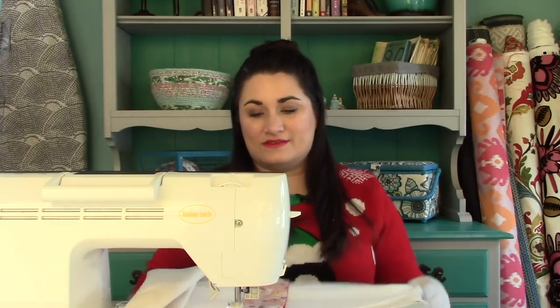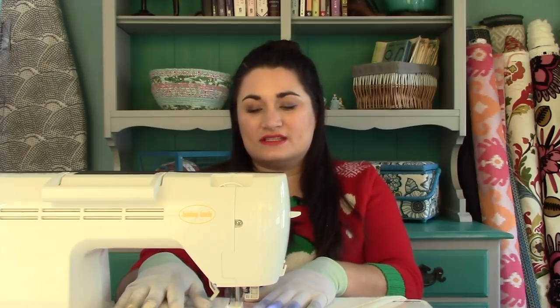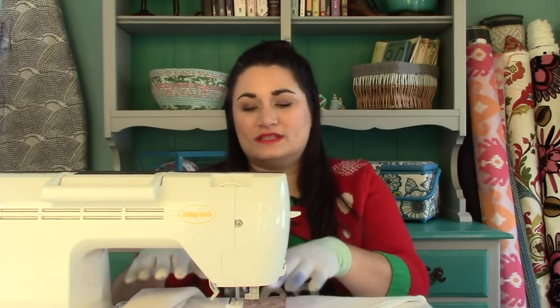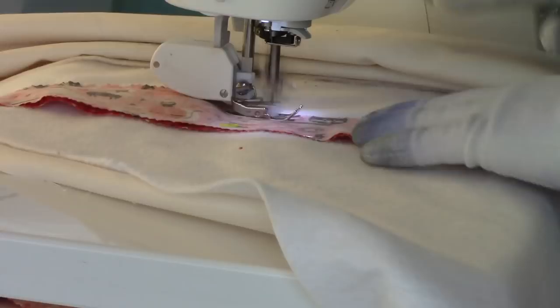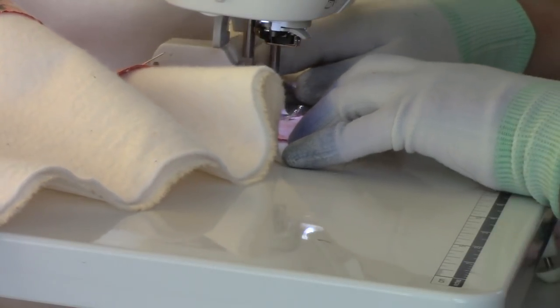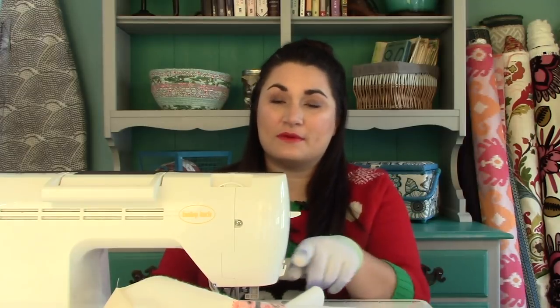I've got my machine quilting gloves on — that makes it a little easier to hold and push things through. I typically use these whenever I'm binding or quilting on my home sewing machine. Normally I tie off my threads, but that really doesn't matter with this project at all because we're gonna trim away our edges. You can just snip them on your sewing machine. This is a fast and easy project — it even doesn't matter if your quarter-inch seam is perfect as long as you're catching all those edges.